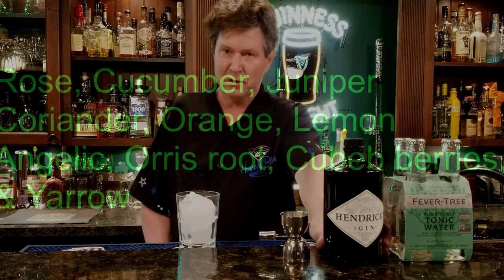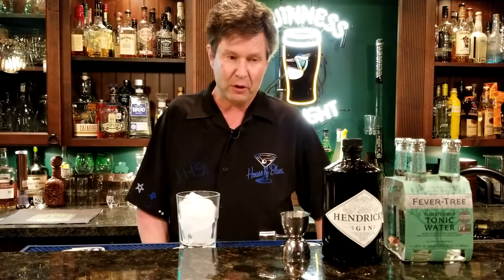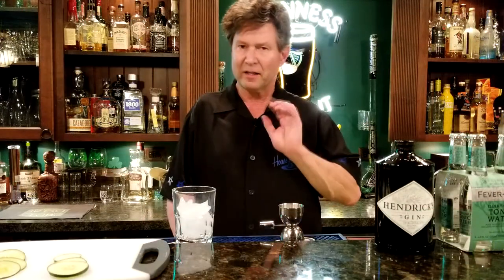Hendricks is made with botanicals — rose and cucumber and 11 different botanicals. Having all those different things in there means you can try something different, and it'll bring out the flavor. They recommend you use cucumbers instead of limes to bring out the botanicals. I'm actually going to use both cucumbers and lime, and I am going to use an elderflower tonic to bring out the elderflower notes. I'll share some tidbits I've learned along the way after I make the drink — let's make the drink first.